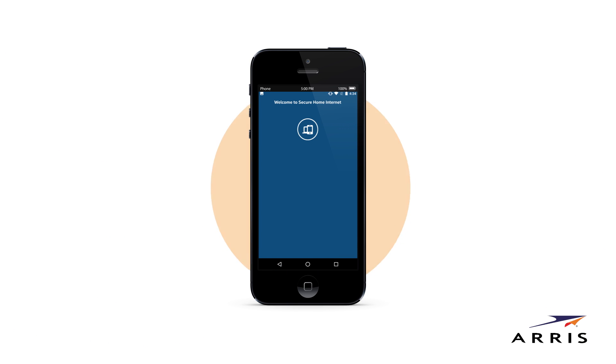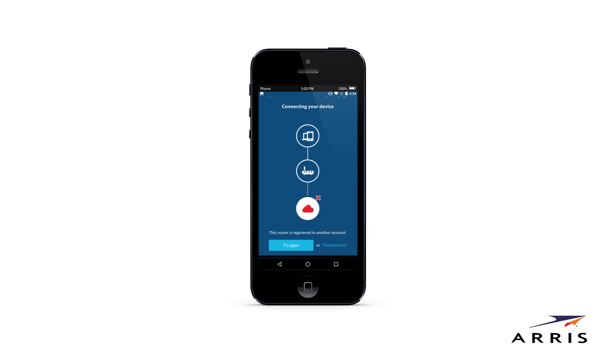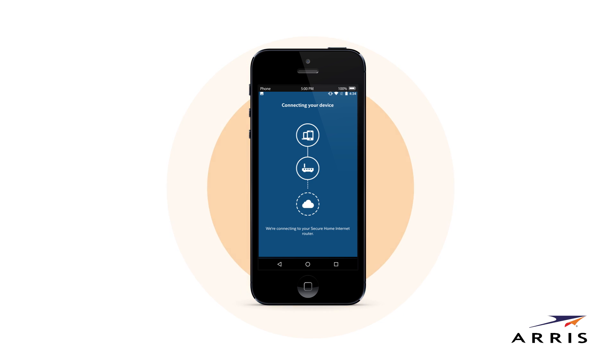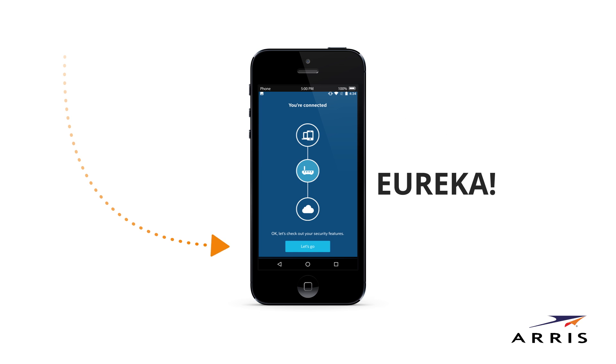Your account will begin to sync with the app and router automatically through a series of steps. Just sit back and watch the technology magic happen. You'll notice several icons connecting. If something goes wrong, make sure you have a Wi-Fi connection and tap Try Again. If that doesn't work, tap Troubleshoot. When finished, all icons will appear to be linked. You're connected. Tap Let's Go.